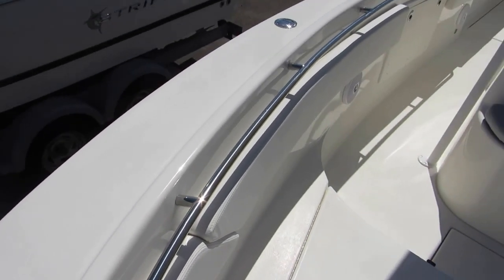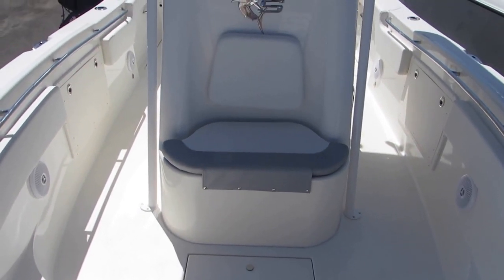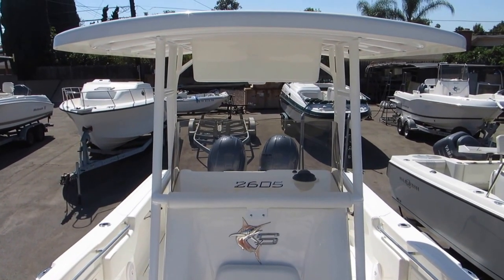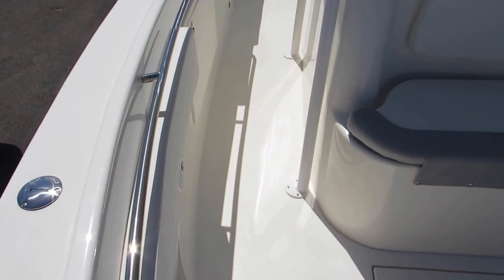Take a walk around from the front to the back — there's a molded-in seat. Here from the lockers you have a forward contoured seat, and as you come up, a fiberglass hard top — or T-top, I should say. Again, tons of room; you can fish all the way around this boat.